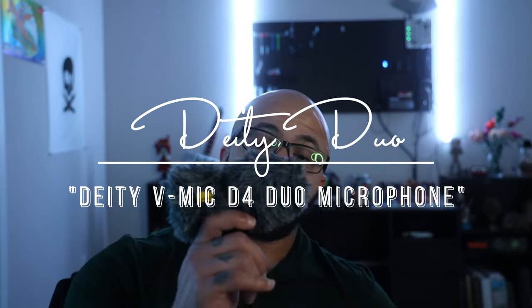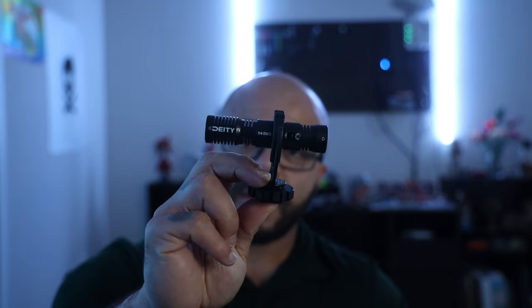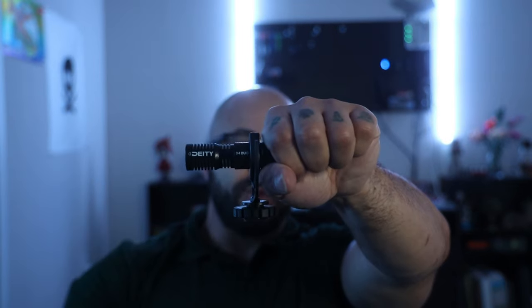It's got a really long interesting name — I'm just going to call it the Deity Duo. When you look at it first without the dead cats on it, it does look a little odd, and that's probably going to be the only odd thing you see about it. It fixes a lot of the issues with the traditional shotgun mic — where if someone is holding your camera or there's audio from somewhere else, it gets muffled because the original mics are all just facing one way.